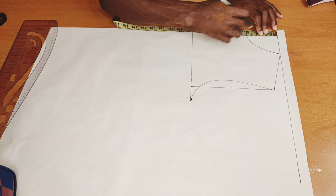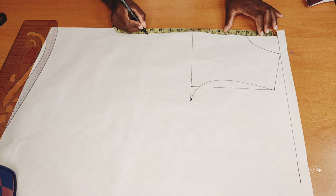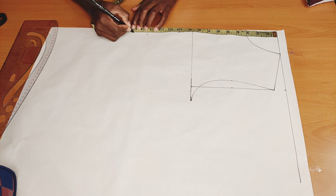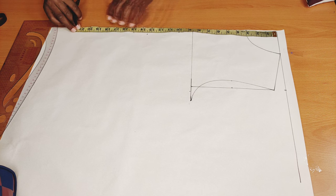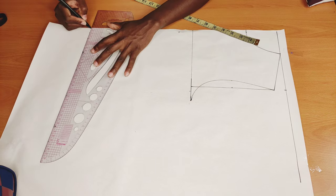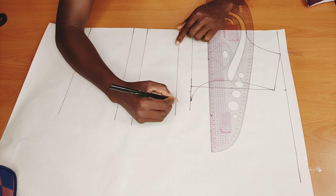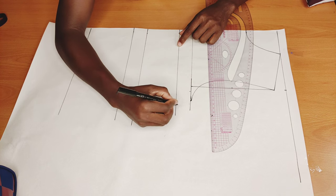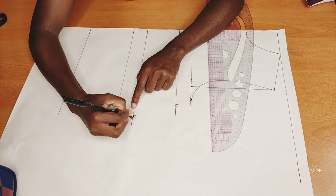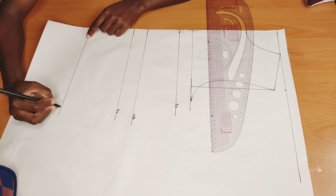Next I'm going to measure from my shoulder to my bust point, which is 10 inches; from my shoulder to my underbust, which is 13 and a half; from my shoulder to my half length; and from the shoulder to the line of my top, which I'm going with 20 inches. I'll connect these points with a straight line. So here I have my bust point, here my underbust, here my half length, and here the line of my top.